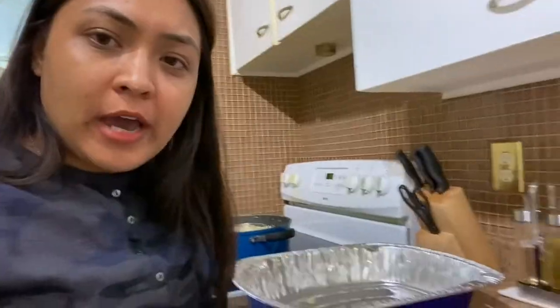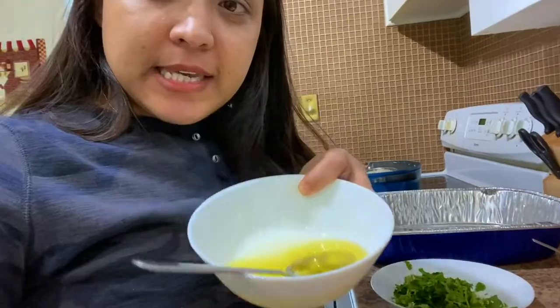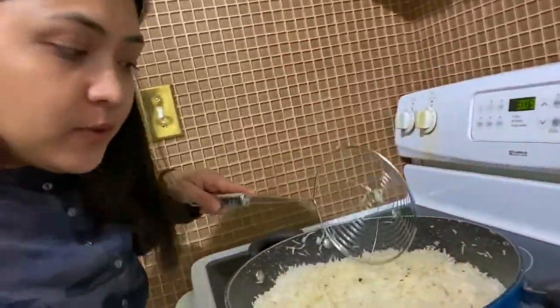Guys, we are ready. I have coriander and mint, fried onions, ghee, and food color mixed with lemon juice. Our rice is ready.